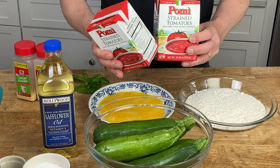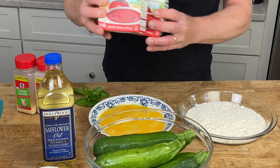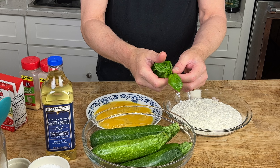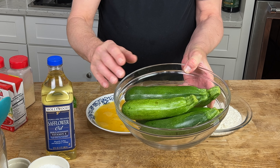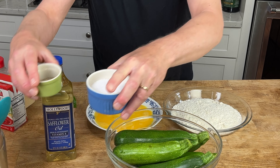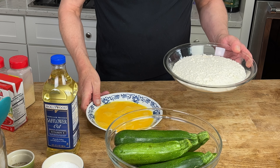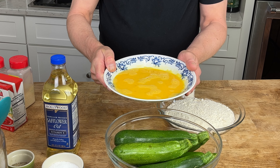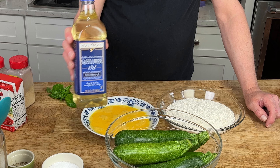For the casserole, you will need 32 ounces of either strained tomatoes or the tomato sauce of your choice. A few basil leaves, some onion powder, and some garlic powder. About two and a half pounds of zucchini — that's like four or five medium-sized zucchini. Some salt and pepper. One and a half cups of all-purpose flour or a gluten-free substitute. Five large eggs or four extra-large eggs, beaten well. Some oil for frying. About a cup and a half of grated pecorino romano cheese, and about a cup and a half of shredded mozzarella.